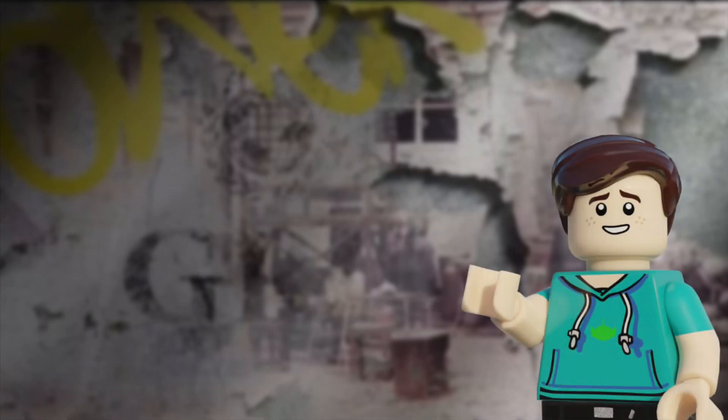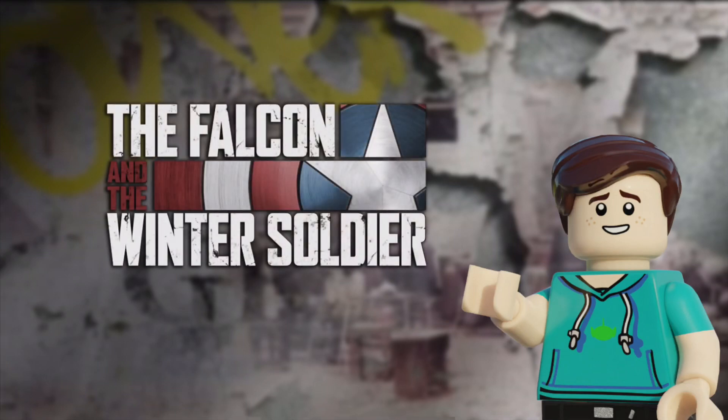Hey everyone, it's Buzz here, and today I'm super excited to finally be bringing you my Falcon and the Winter Soldier finale set. This project has been in the works for the past two weeks, so I'm very excited to finally be bringing it to you.